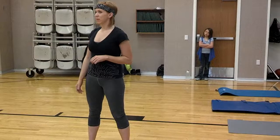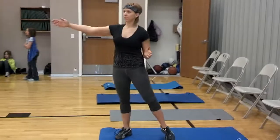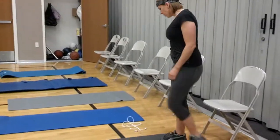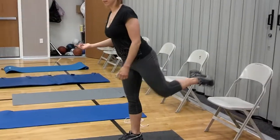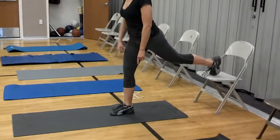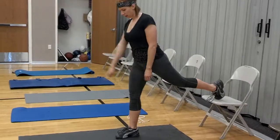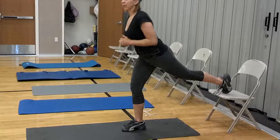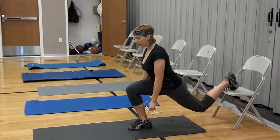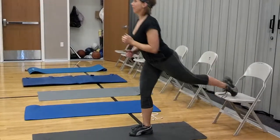Then you've got Bulgarian split squat. Just grab a chair — let's do right leg the whole first time. You're going to put your left leg back, make sure your right leg is forward enough so that when you lunge down, your knee's not going to travel past your toe. You don't want to lean forward either, just go straight down — thigh parallel to the ground and then back up. You've got to contract your abs to keep your balance. 45 seconds.